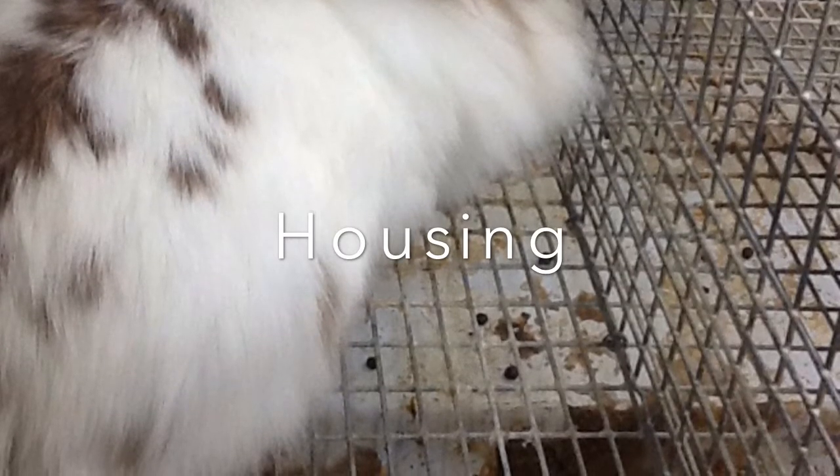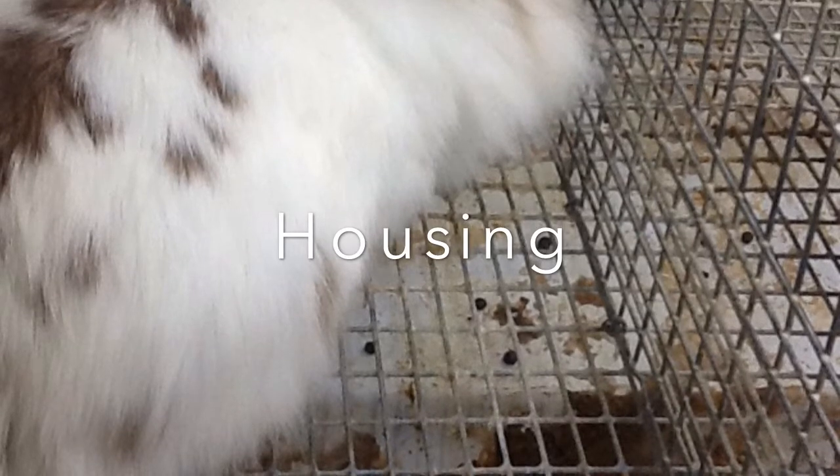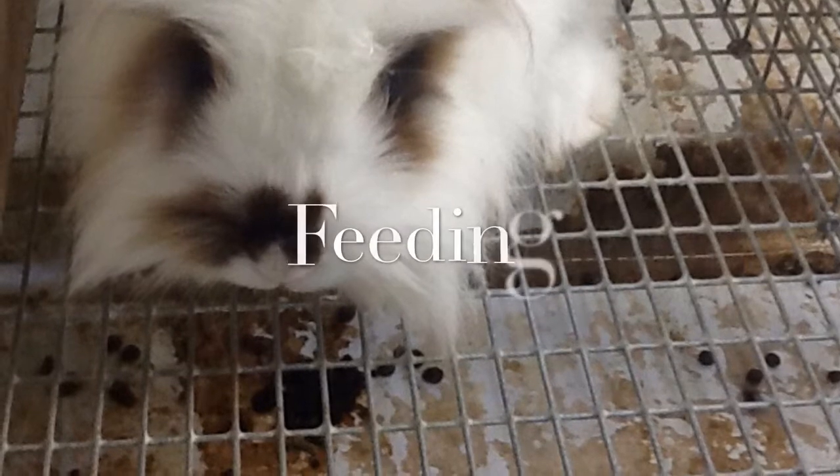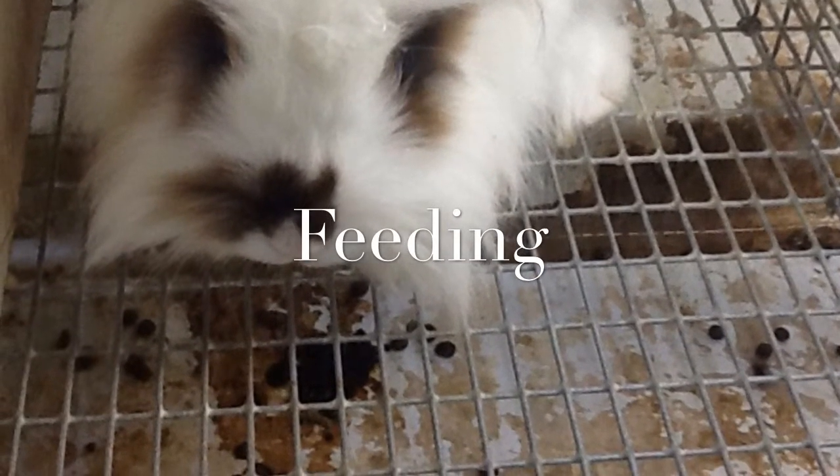Rabbits can easily be litter trained, so it is important to place a litter tray in a corner of your hutch. They should always have access to hay and water to keep their digestive system going.